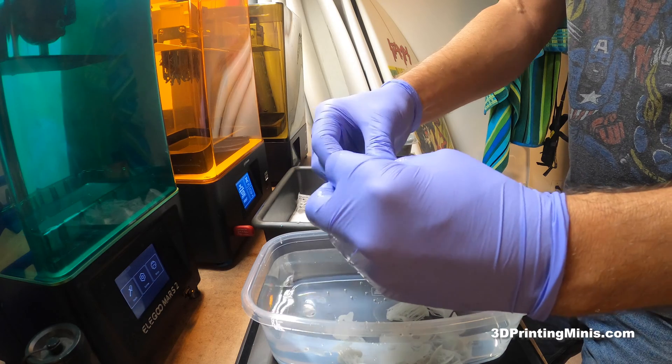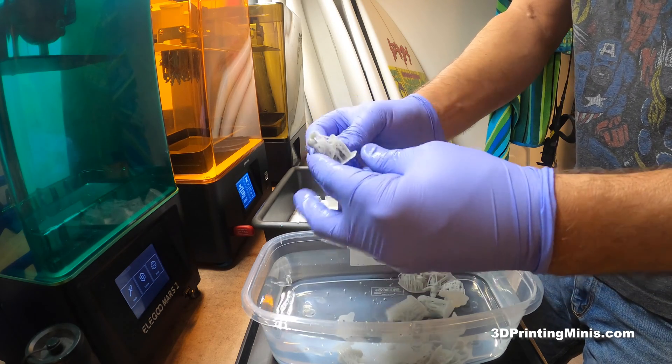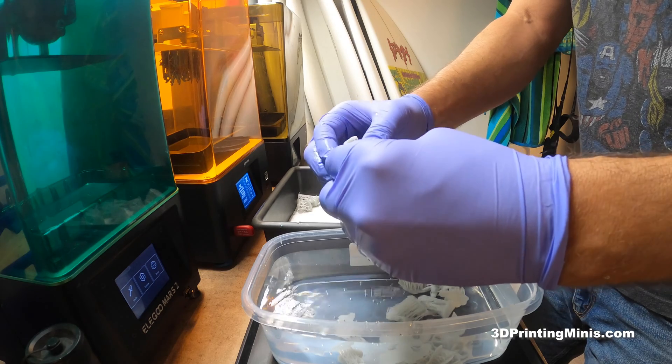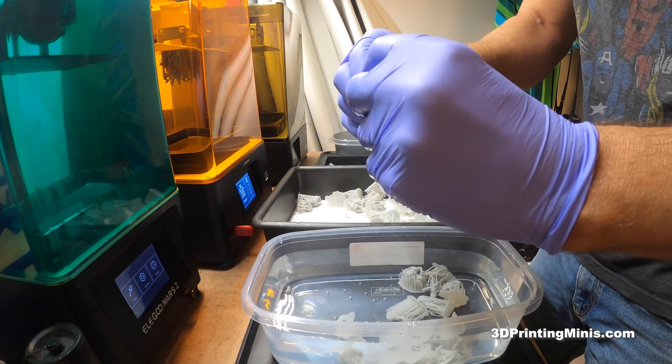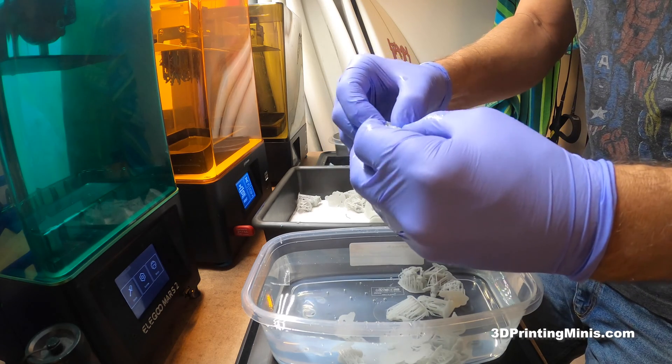Look at this — they just peel. All I'm doing is just rolling the guys right out of the supports. I'm not pulling too hard. This one has kind of tricky supports — it wasn't the best support job.